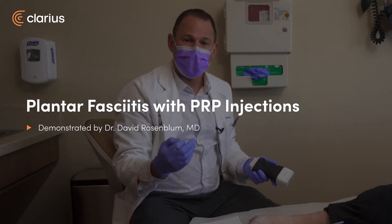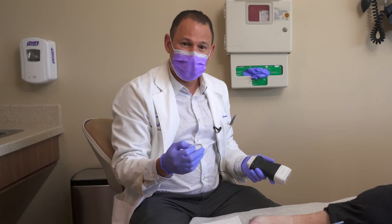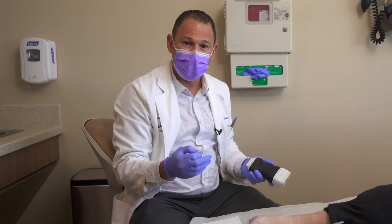This patient is suffering from plantar fasciitis related to a heel spur. I'm going to give her a PRP injection — platelet-rich plasma — to reduce inflammation and promote healing.